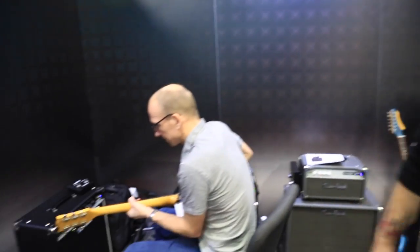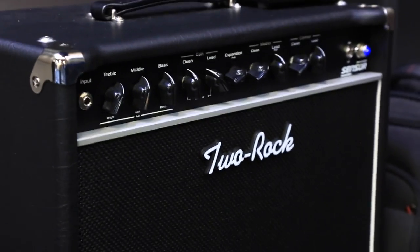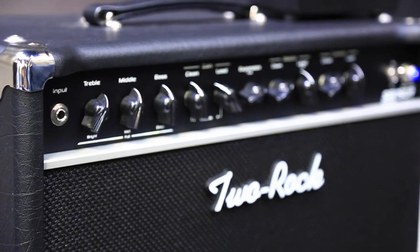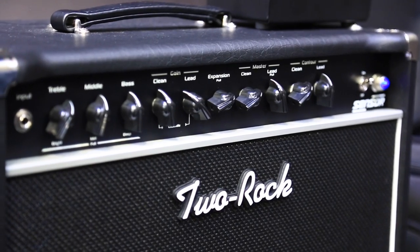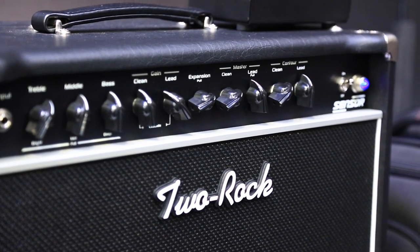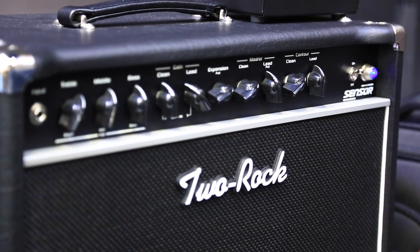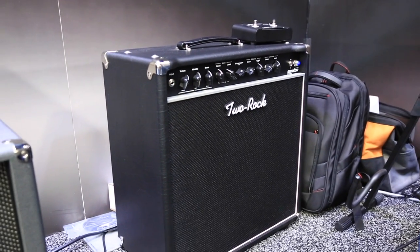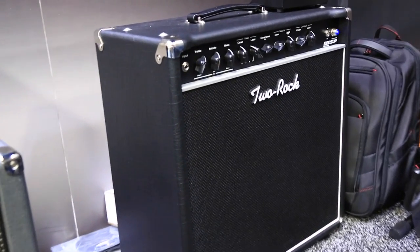Over here is our Sensor. The Sensor is a fairly familiar model for most Two Rock fans — it's been out for a few years now. The Sensor is kind of an updated version of the Gain Master with a little more of an aggressive, modern voicing. Two channels: clean and overdrive. It's got a very flexible and capable effects loop on the back with both send and return controls, switchable parallel or series. The one thing I will say is that this model is missing reverb. However, most folks have gotten great results with some fantastic reverb pedals out there on the market now.